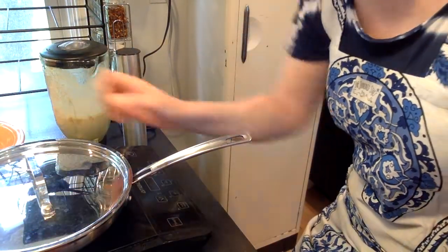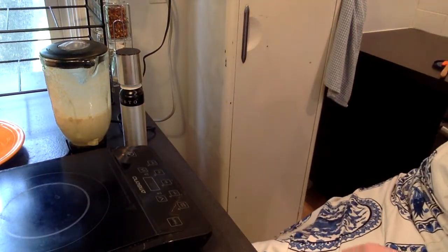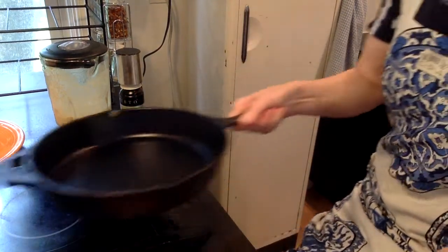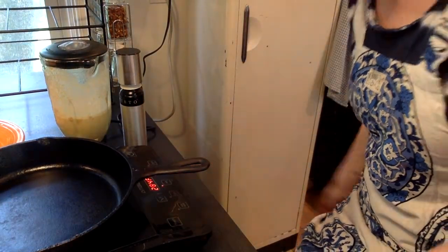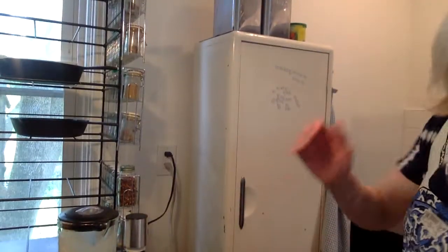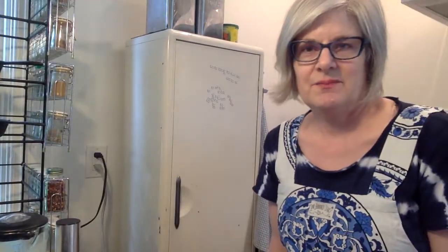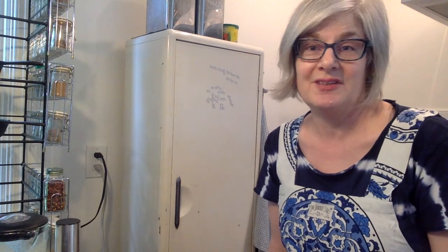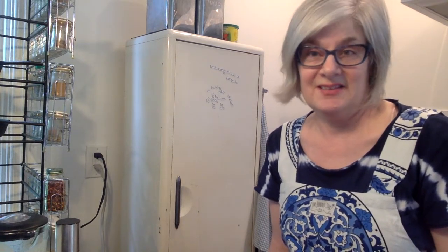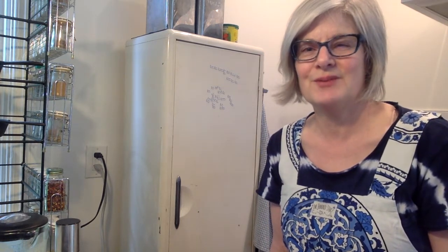I have the lid on it and I'm just letting that melt and continue to wilt down. You could get fancy and add some pepper or some nutmeg to it, but because the cream cheese is already salty, it isn't really necessary to add additional seasoning — especially if you don't think of yourself as a morning person.